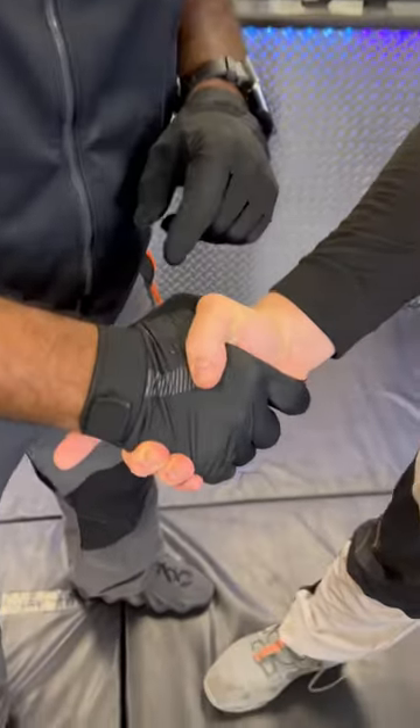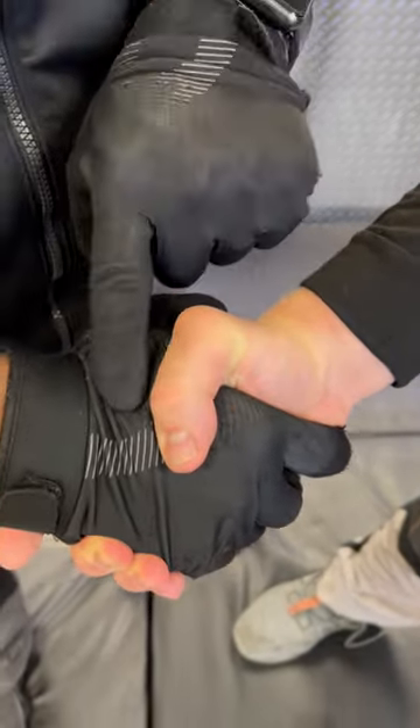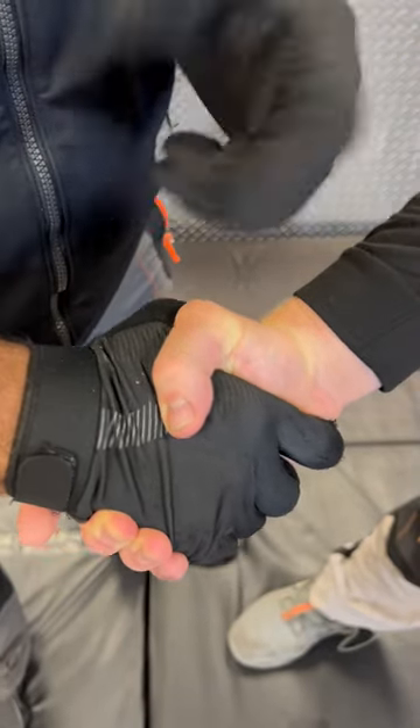Here it is: when someone's shaking your hand and they won't let go. This is what we use to get someone off of our clients, as well as getting someone off our own hands.